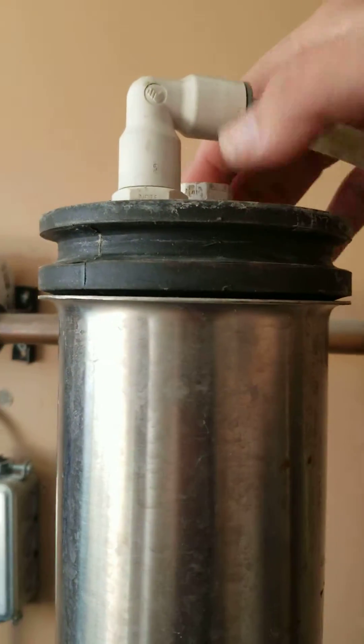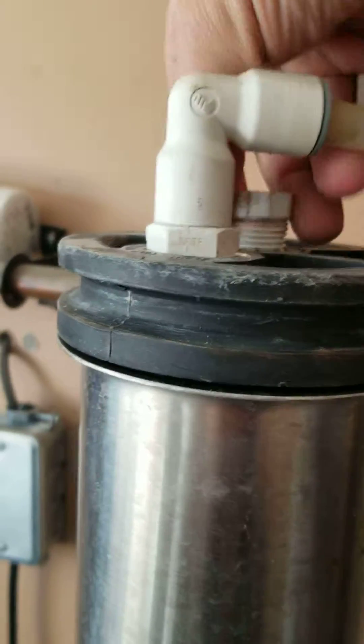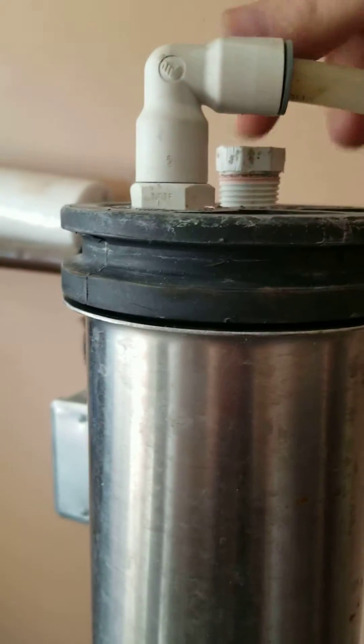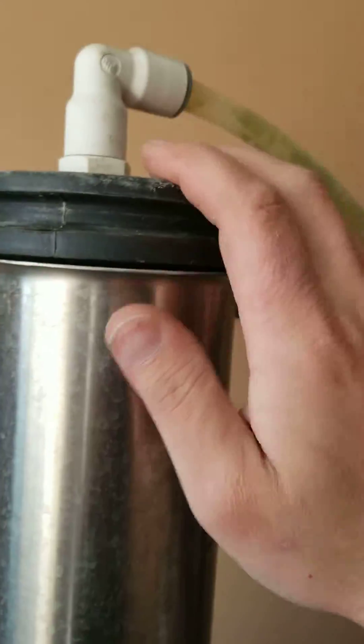After that, you see that little thing on the top? You want to remove that because it gives oxygen to your membrane underneath, so it will remove the suction. Don't lose that either, so I'm gonna put it there. And then you're just gonna try to pull that off.